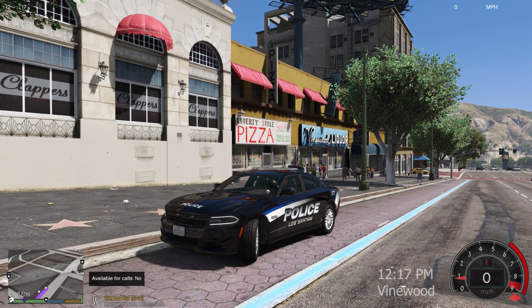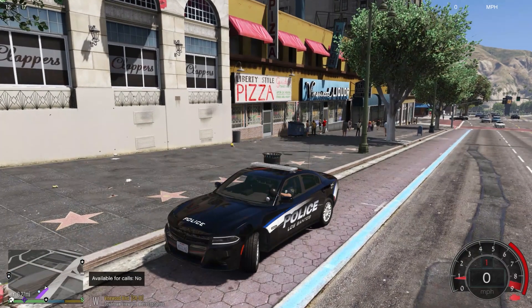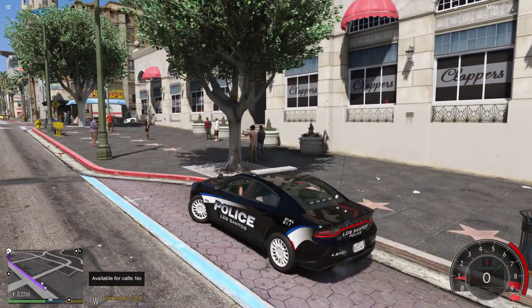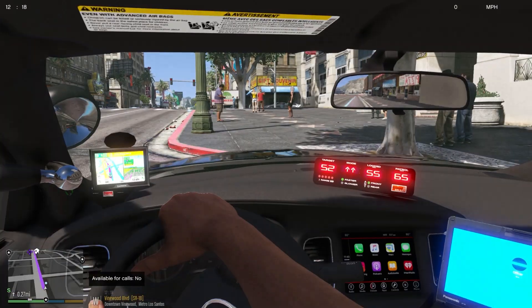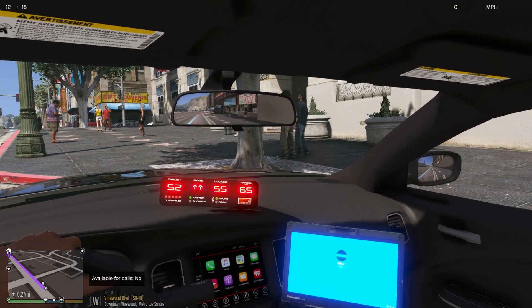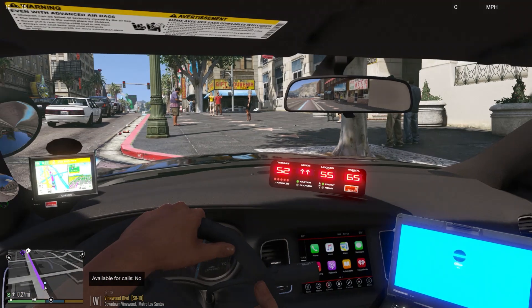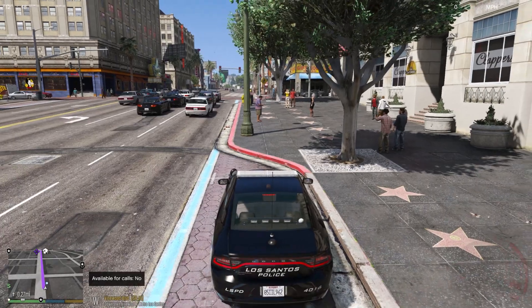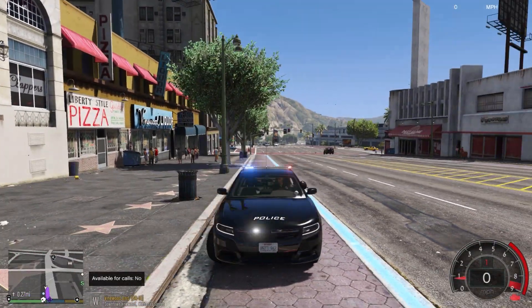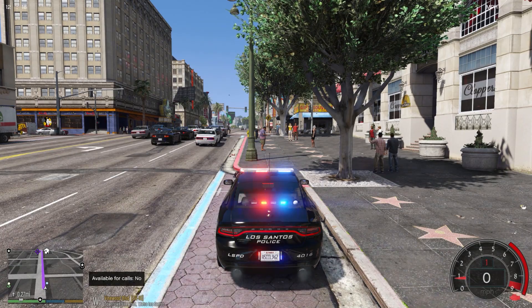Hey guys, welcome back to another LSPDFR video. Today we're going to be looking at this police pack called Los Santos PD pack — you can find it in the description below or on lcpdfr.com. We're looking at this 2018 Dodge Charger, the light bar version. The interior is what you'd expect: Apple CarPlay, speed radar, computer, interior mirror, partition, gun mounts, sat nav, and a spotlight. Lighting stage one, stage two has white on the front and red and blue on the top, back window, and number plate.